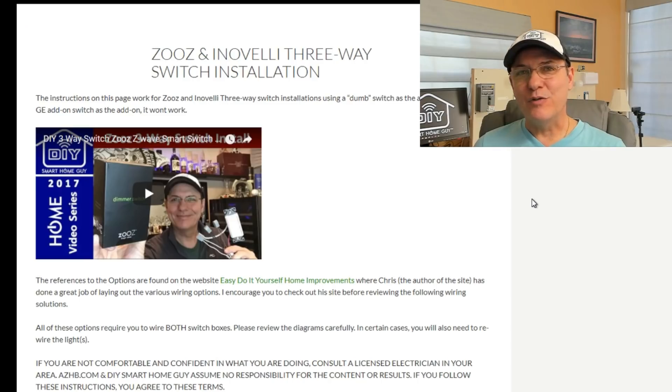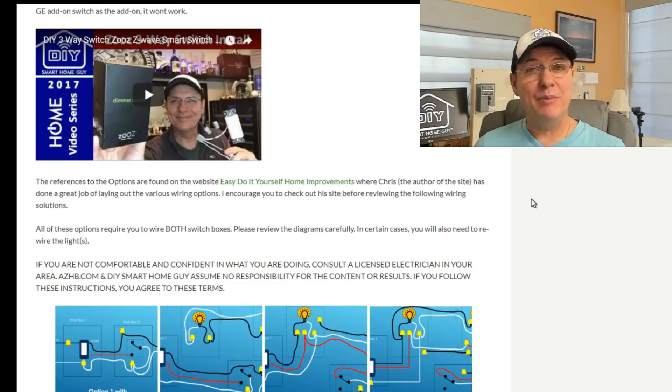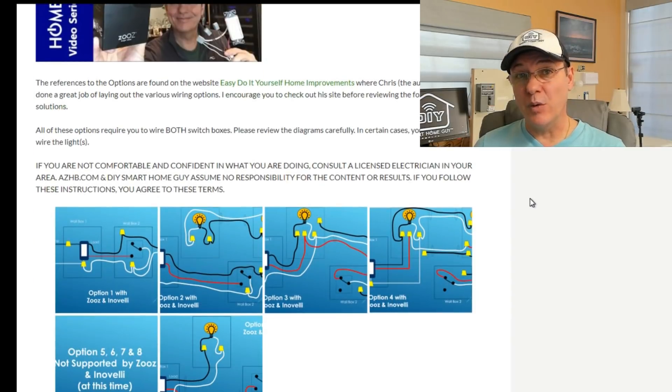Next, determine how your switches and lights are currently wired. This will affect which brand of light switch you can use. There are at least four wiring configurations that may not be supported by the switches that require neutral wires.